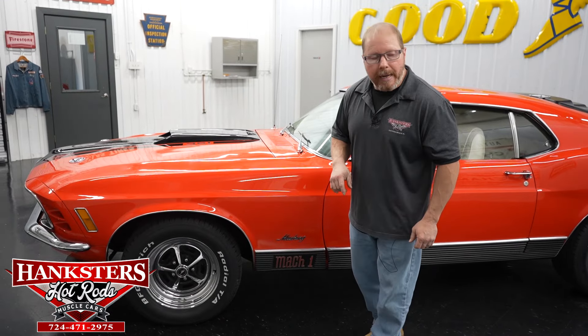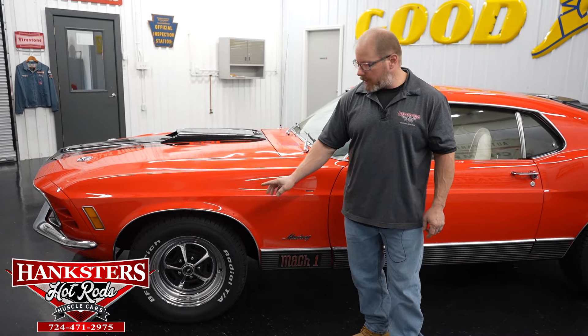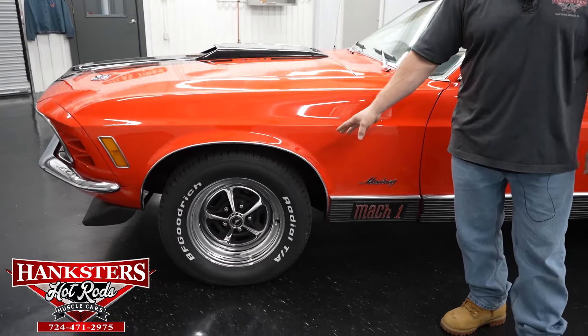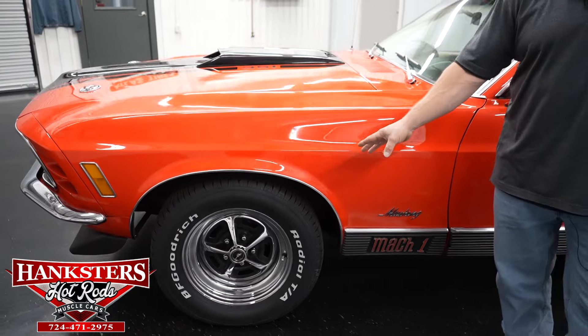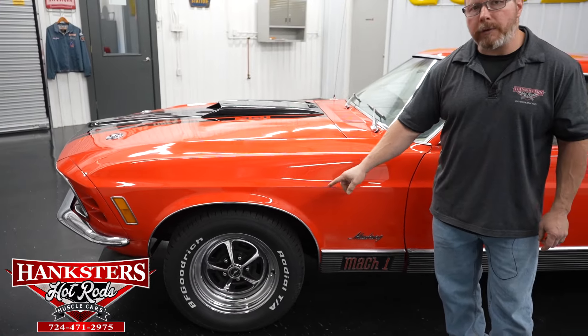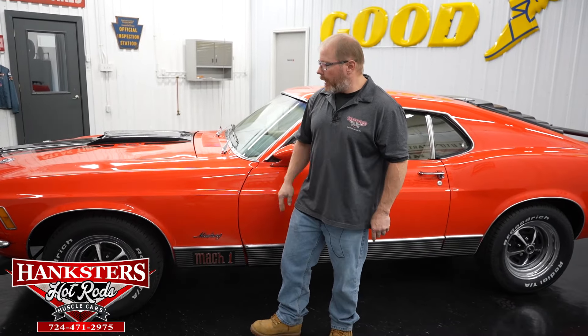As far as wheels and tires on this particular car, we do have a nice set of the steel chrome and black Magnum 500 style wheels. These are 15 inch wheels both front and rear along with BF Goodrich Radial TA rubber wrapped around those, and the size on those are 235/60/R15s on all four corners.